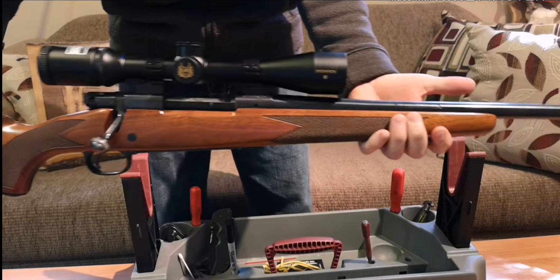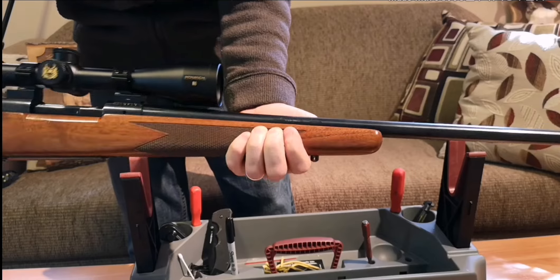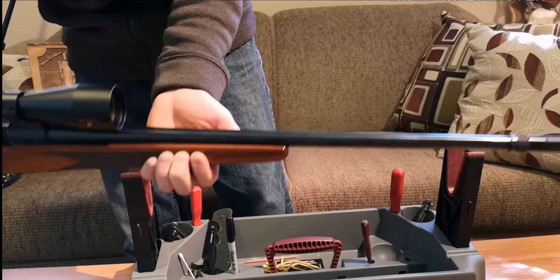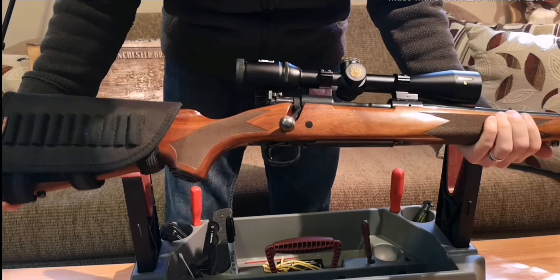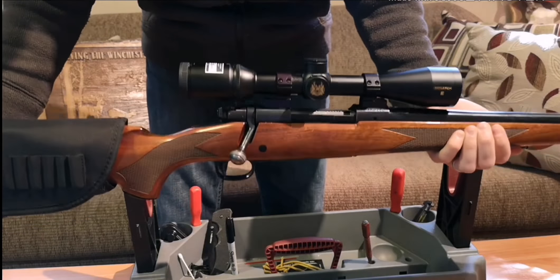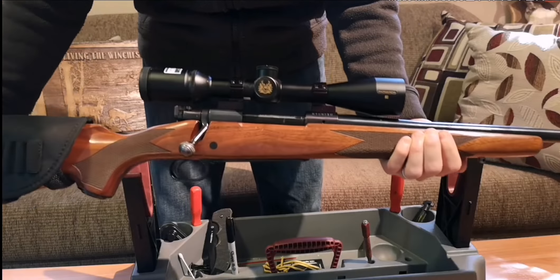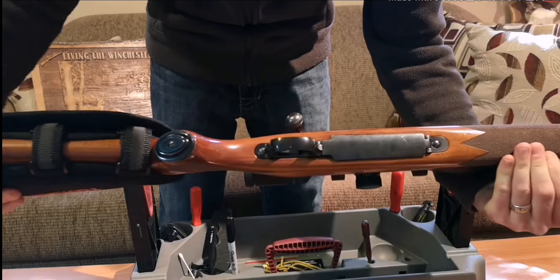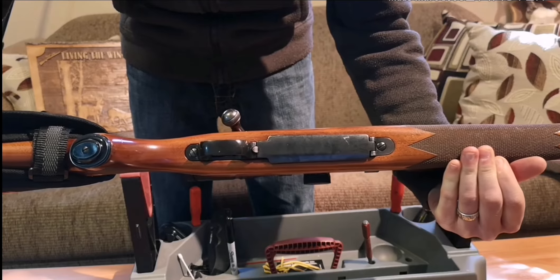This is the classic sporter, like I said, so it's got the sporter profile barrel, 24 inches long, and it's got a bit of weight to it — not bad. But as every Model 70 is, it shoulders really nicely. It's got a good balance. Really good hunting gun. It's got the hinge floor plate, perfect for in the field.